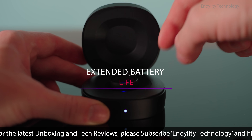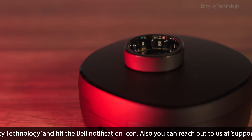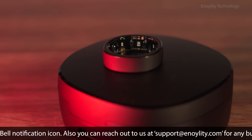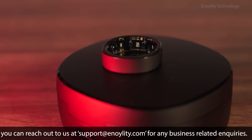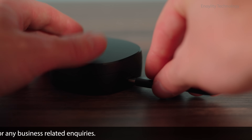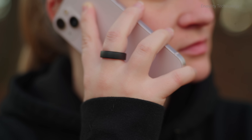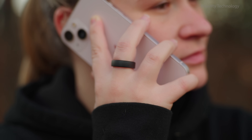Extended battery life. With a robust battery that lasts up to 10 to 12 days on a single charge, the Ringcon Gen 2 eliminates the constant need for recharging. Its accompanying charging case offers an impressive 150-plus days of extended power, ensuring uninterrupted health monitoring, even on the go.